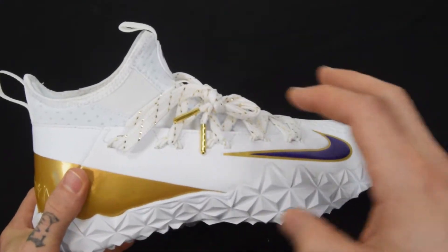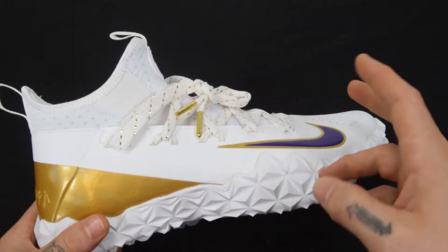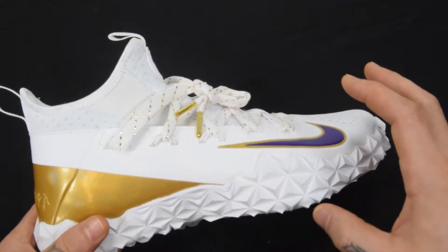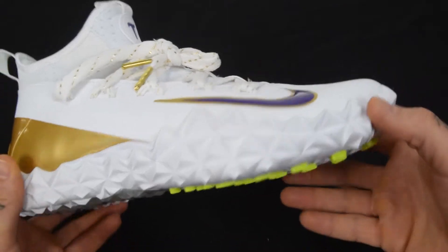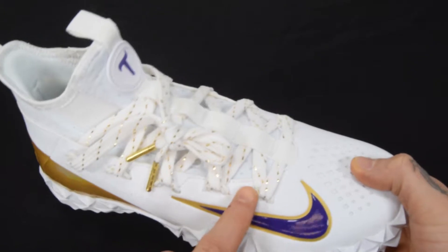Let's break down the appearance. The actual technology behind the shoe I will link later at the end of the video in the product video for the typical white, black, and wolf gray version. This is just to show you how gorgeous the limited edition version is up close and personal, so let's get right to it.